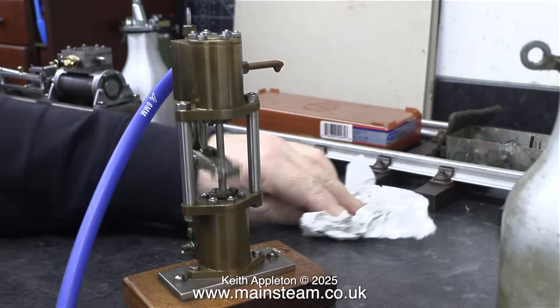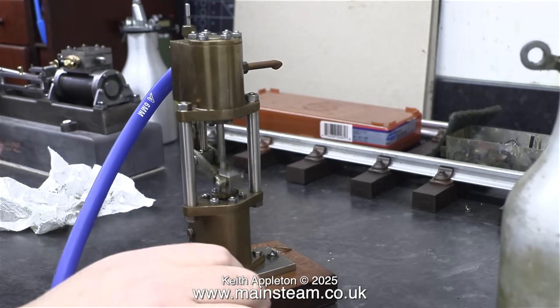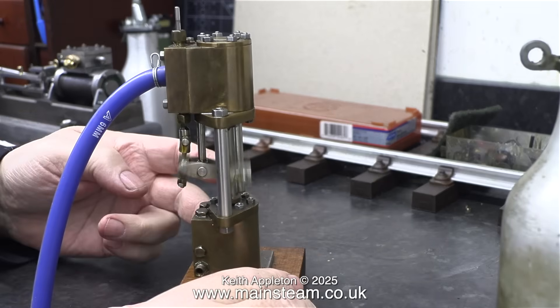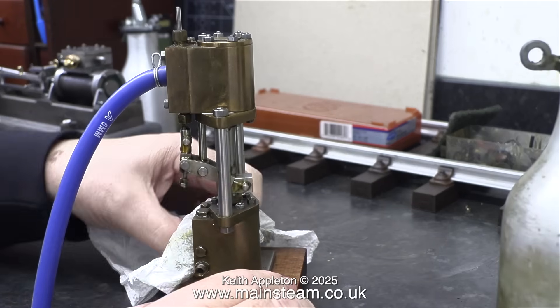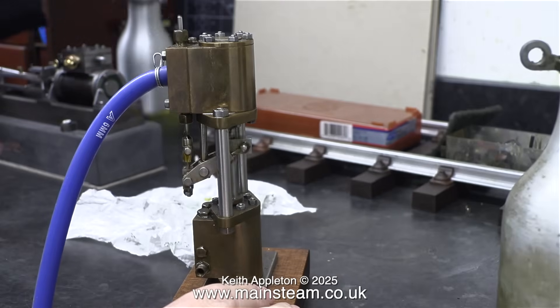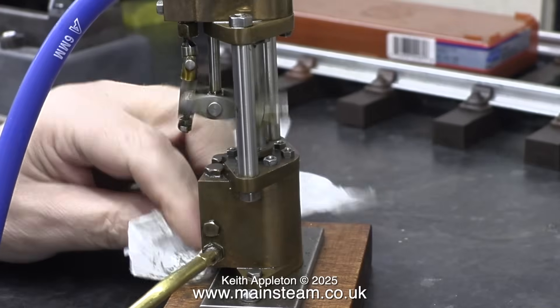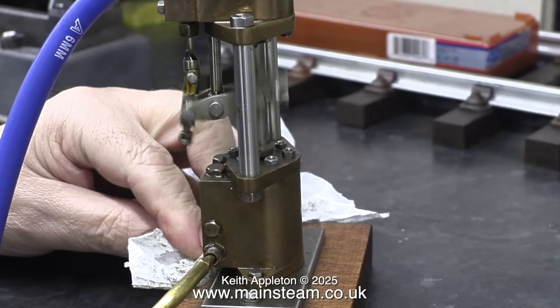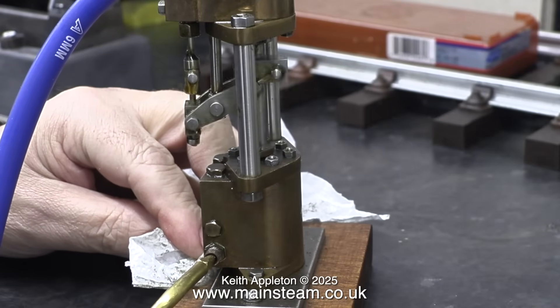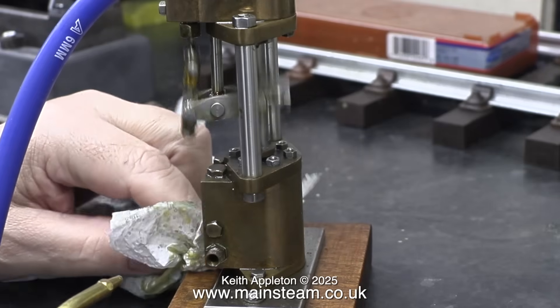I've had a few emails from a chap who has one of these pumps, and the emails are getting more frequent. He was going to send it to me to repair it, but then he changed his mind and had a go at it himself, and then he asked me again after he'd fiddled with it to no avail. Time will tell whether I ever receive this pump to repair. What I'm doing at the moment is injecting some lubricating oil into the water inlet at the bottom.